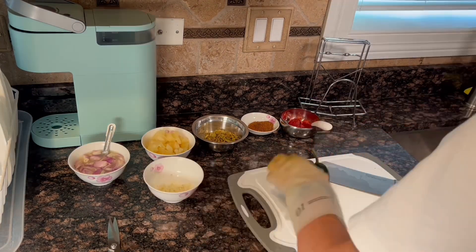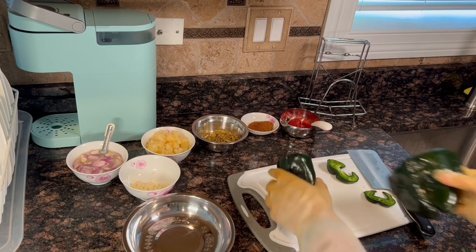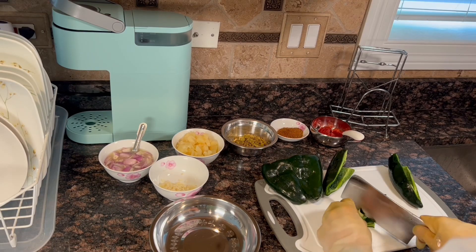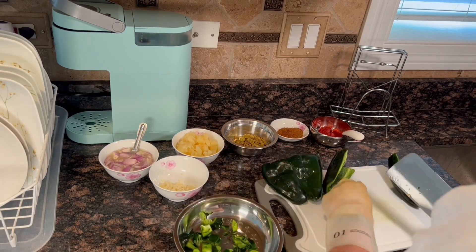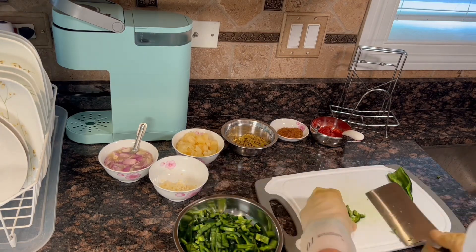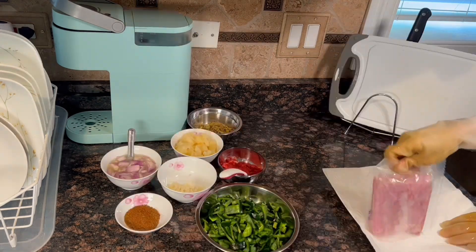Mince the garlic. Now we need to stem the poblano pepper, seed it, and cut into half-inch dices. Poblano peppers can vary in spice level — most are mild, but a few can be quite hot, so I'm wearing gloves here. If not, wash your hands and cutting board after preparing.